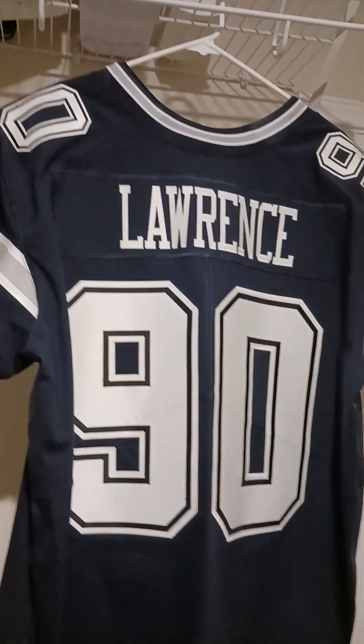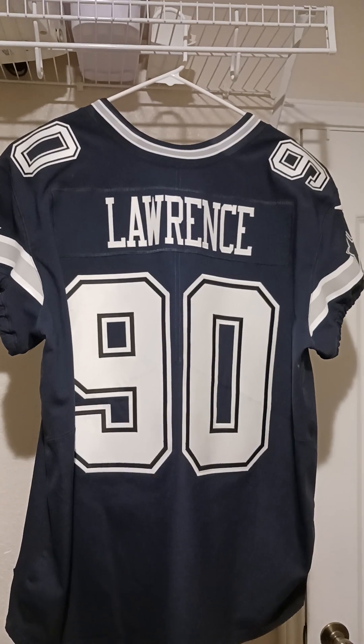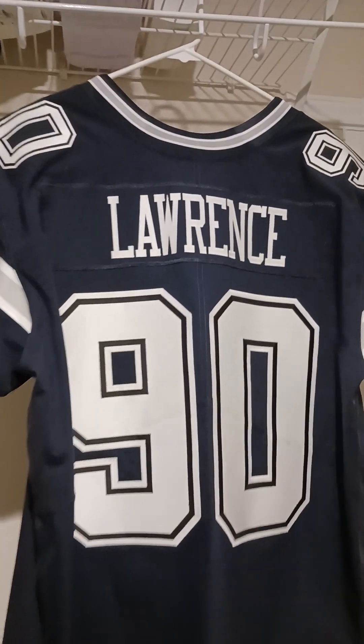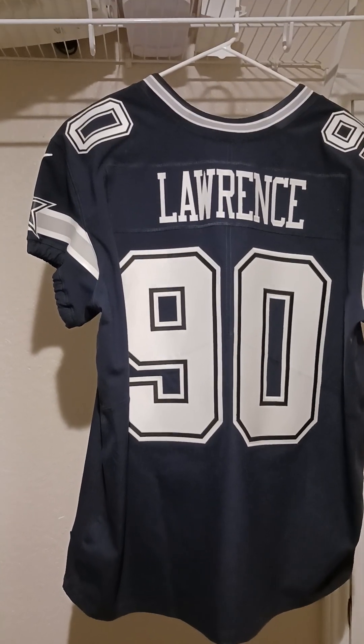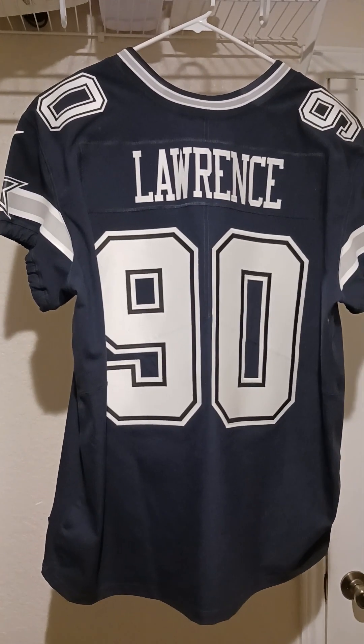From what I understand, they only do what they have available, so if that's the font size they had available — either way, I was actually waiting two months on this jersey to be honest with you. I would call a few times right before I actually got it, so I think they kind of pushed it out.